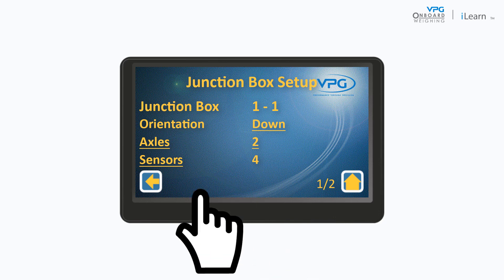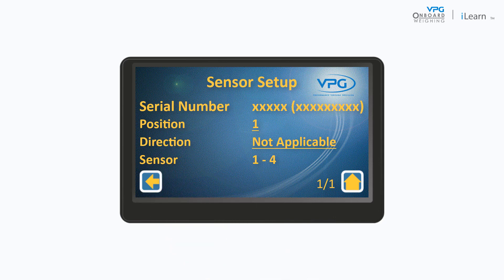Next, tap Sensors. Here you need to configure each sensor to match its position and orientation on the vehicle. Check that the serial number on the sensor is mapped to the correct position. Position one is the left side of the front axle, two is the right side. Position three is the left side of the second axle, four is the right. The sensor direction should be set to not applicable for strut suspension. Tap Back and save any changes.